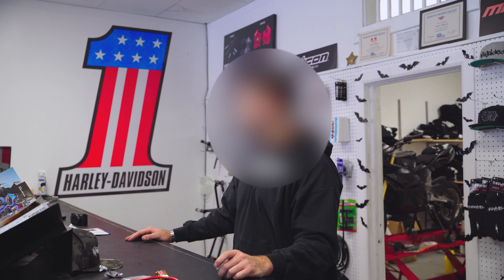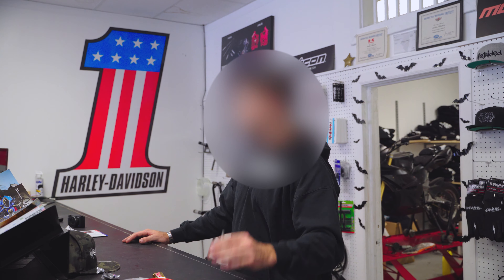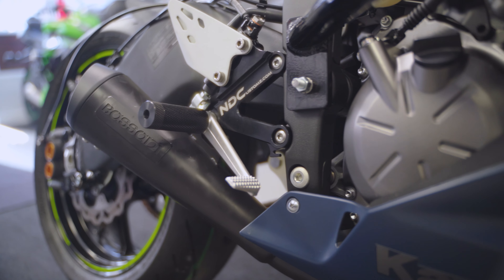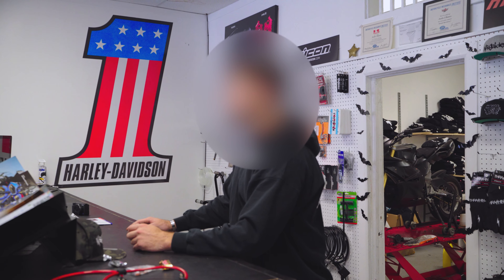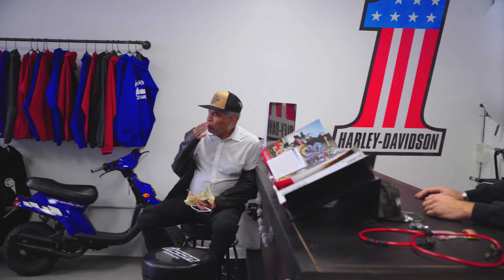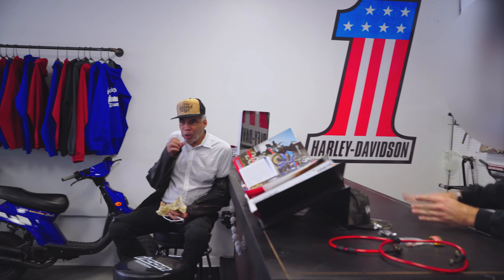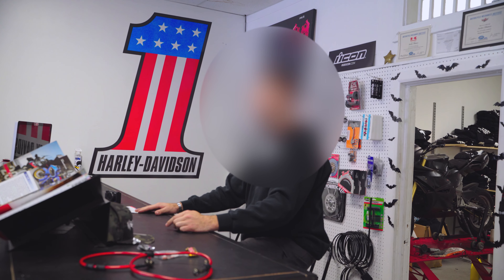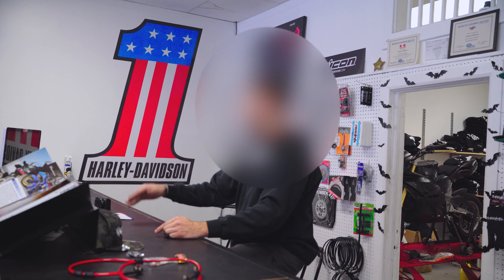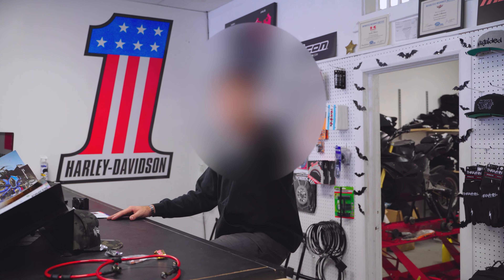We've pretty much taken the gamble that this shop — Justin, Nick, and myself — will be entertaining enough to start a whole other channel just for that, and just for builds like yours. Builds like that are very uncommon but super cool to watch, and people are beyond intrigued with that build. It's not very often that somebody goes to a dealership from across the country with zero miles and gets a complete stunted-out bike in pristine condition like this. And believe me, a lot of people from all over the world are watching this because of that bike.